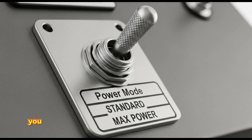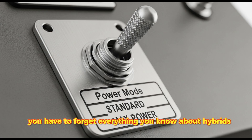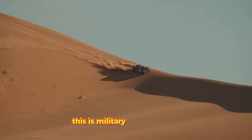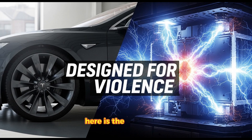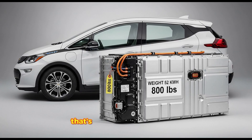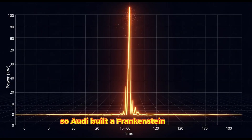To understand this beast, you have to forget everything you know about hybrids. This isn't your grandma's Toyota Prius. This is military-grade hardware. Here is the reality check: to finish a single 500-mile stage of Dakar on pure electric power, you would need a battery that weighs 2 tons. That's heavier than a Ford F-150. That's impossible for racing. So Audi built a Frankenstein monster.